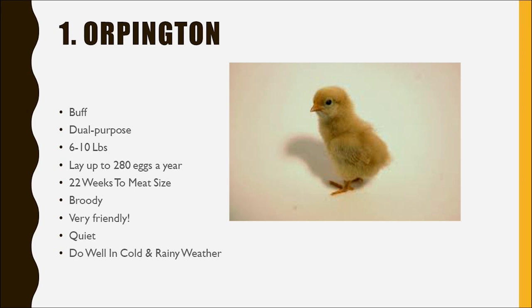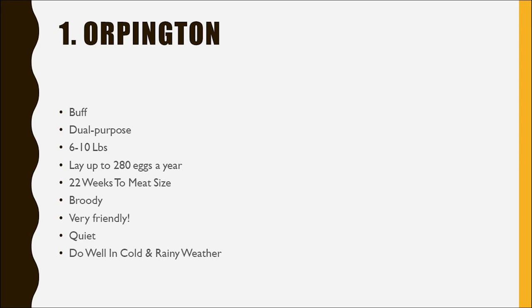We've even had hens that disappeared and hatched babies out in the woods and brought them back, and they've done great. So, highly recommend a broody hen. But if you're somebody who doesn't care about hatching eggs and just wants egg production, having them go broody means they're not going to be producing. If they don't have an egg to hatch, they can actually starve themselves and die. Sometimes you have to break the broodiness, and it can be a whole thing. So, depending on your purpose, you may or may not want a breed that tends to go broody.